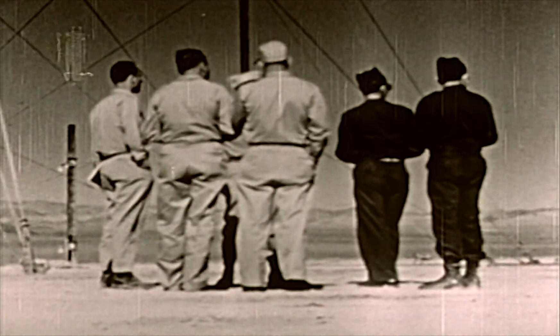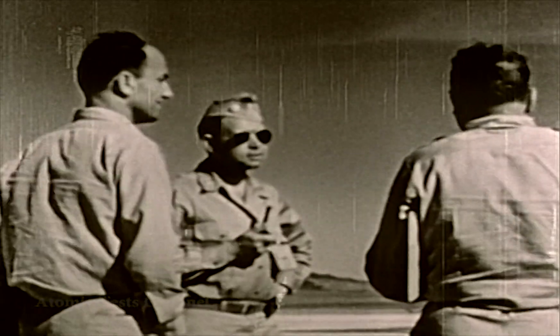Tumbler Snapper, a double objective operation conducted by the Atomic Energy Commission at the Nevada Proving Ground during April, May, and June of 1952.